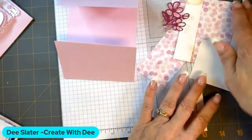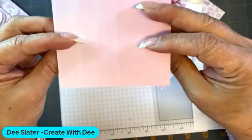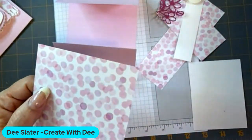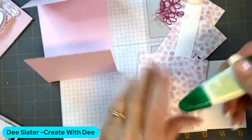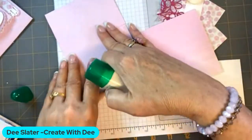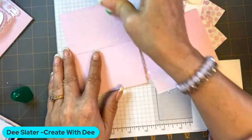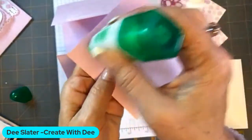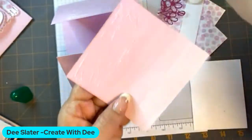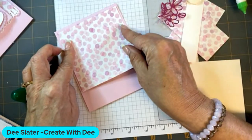Next we're going to take — this is from the Bright and Beautiful designer series pack. It's got all of the birthday balloons and stars and things. It has this really pretty polka dot paper. I thought definitely a Barbie paper. So this is a four by four. What I like to do is cover the top section of it. I'm going to go ahead and put some glue on the bottom, leaving enough space around the edge for the matting layer, and then put some more liquid glue on the top section. We'll get that matted how we like it.